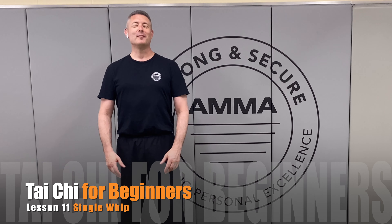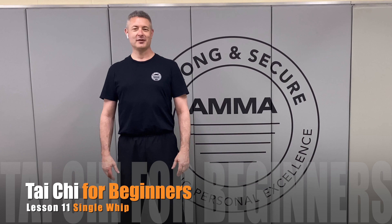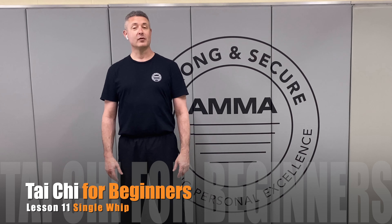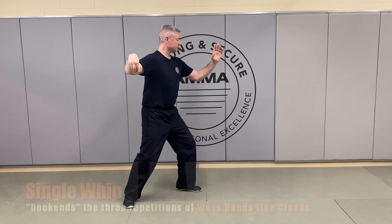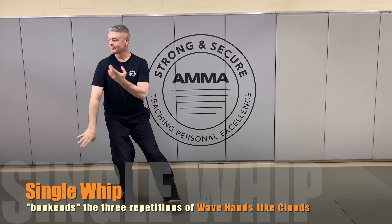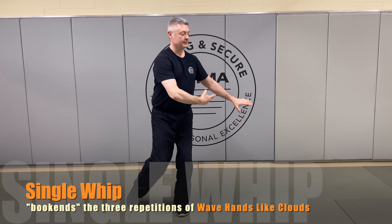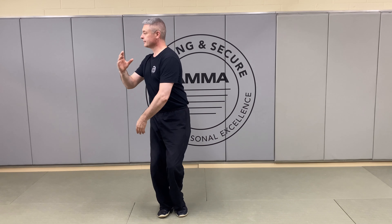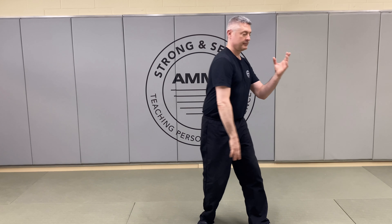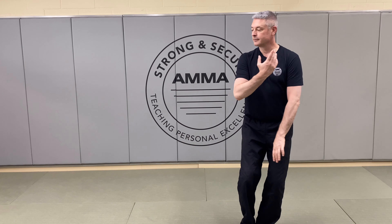Hello and welcome to the Academy of Modern Martial Arts and our step-by-step Tai Chi instruction. Today we're going to take a look at movement number 11 of the 24 movement form, single whip. Single whip is a movement that bookends wave hands like clouds. We go from single whip into wave hands like clouds and we transition back into single whip. Today we're going to do that entire sequence as a whole, focusing on that final transition into the second single whip.